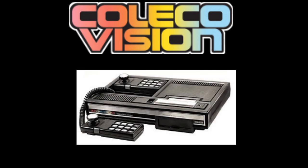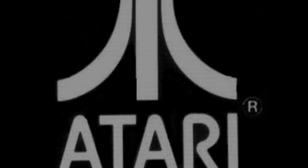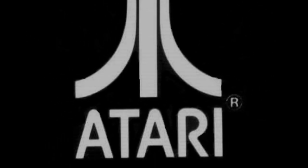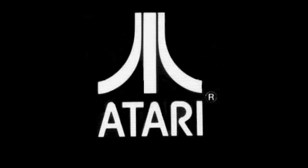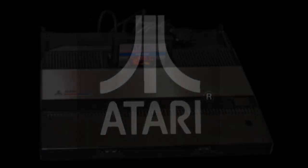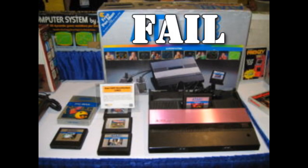Then Coleco jumped into the gaming scene again to release the ColecoVision to compete with the Intellivision. It sold half a million units. Atari had something to say about this, as they were working on their new project called Super Stella, poised to release it to compete with the Intellivision and the new ColecoVision. Atari released an update to the slightly outdated 2600 called the Atari 5200 — a new, unique, and big huge failure.